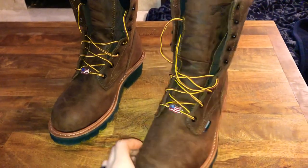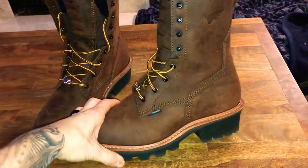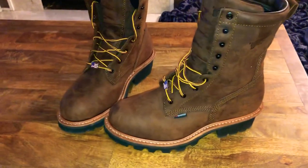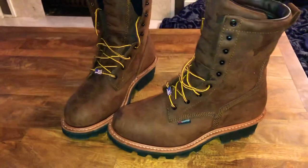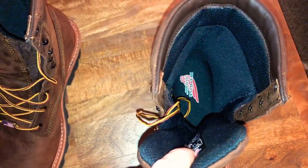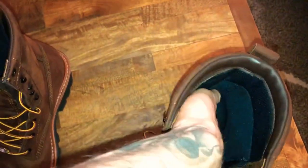I didn't see a lot of videos on this particular boot out there. I found videos on logger boots in general but not this specific Red Wing boot, and that's why I'm doing this video. Looking at the inside — it's all black, soft material. I took the footbed out of one so you can see what it looks like in there.